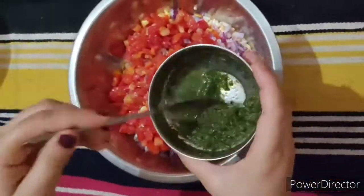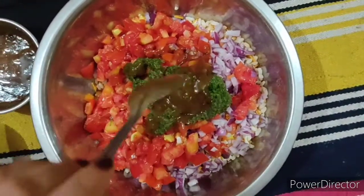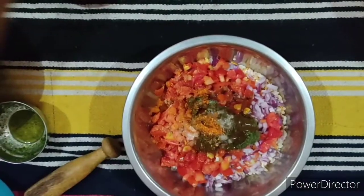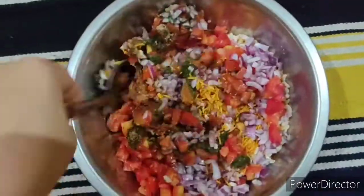Now we will put in the curry. I am going to mix it well.